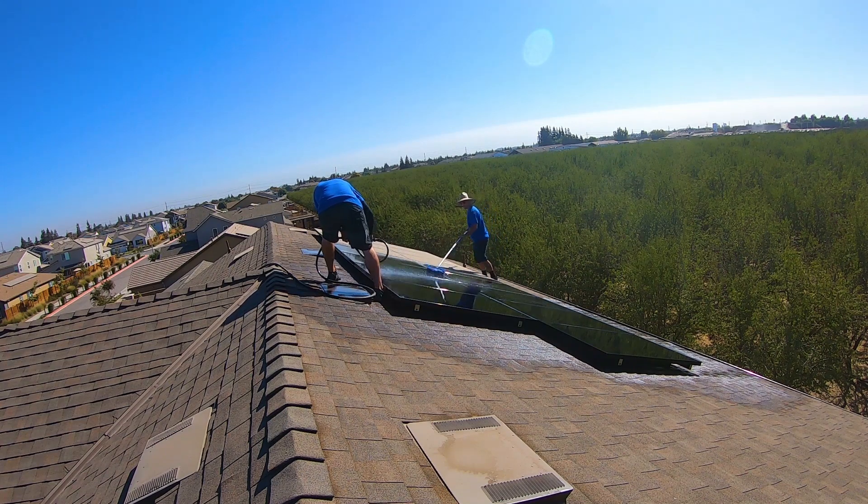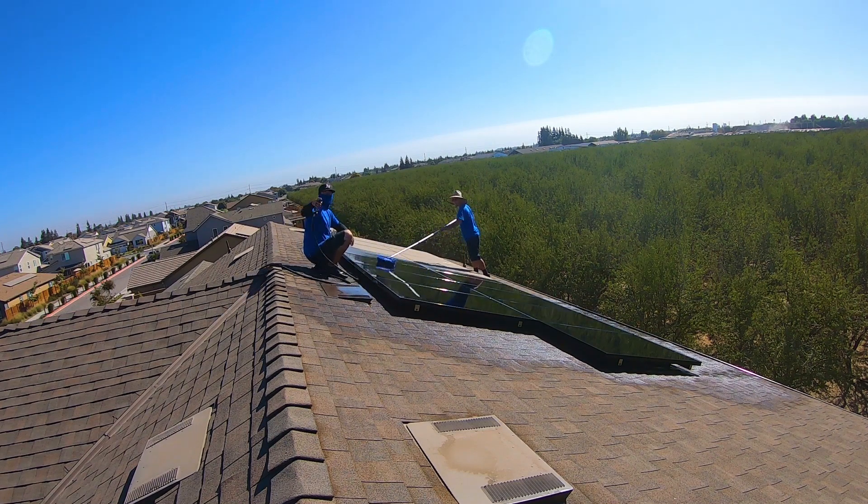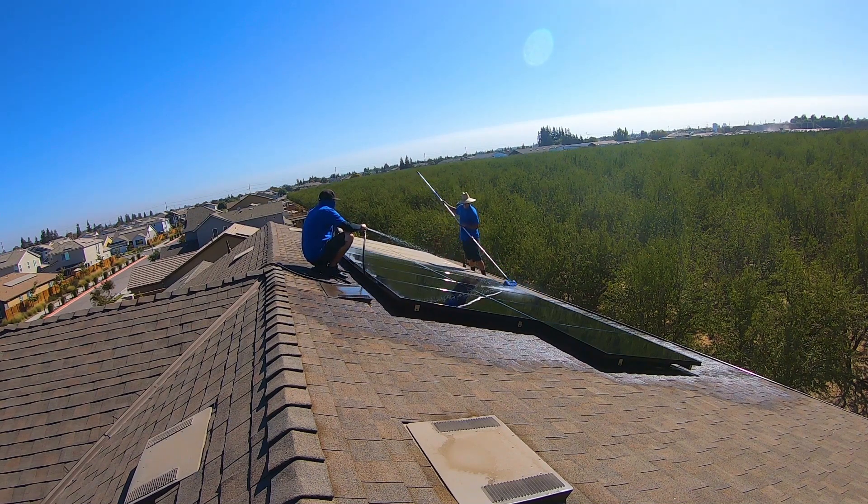On dirty cleans, customers sometimes get a little sticker shock. This was a $350 dirty clean. You can offer a price break if they go ahead and schedule a six-month cleaning — we'll sometimes knock it down $50 or maybe even $100 on the really dirty ones. I very rarely do this anymore because a lot of my customers are already recurring.